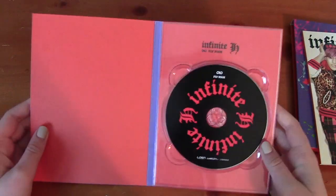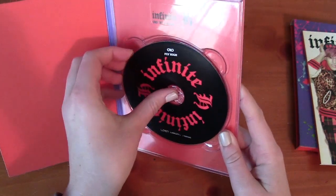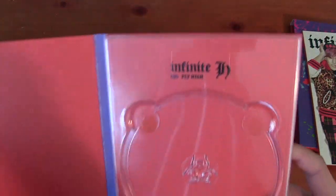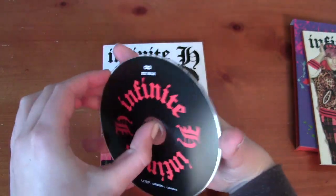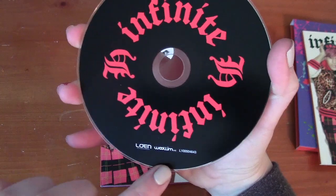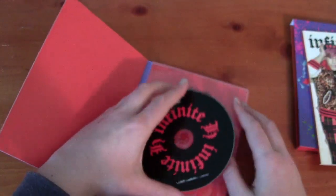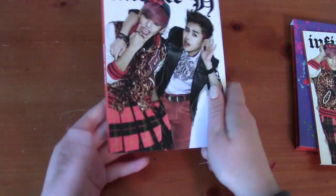We'll look at this first — that's what the back of it looks like, and you already saw the spine earlier. So you open this up and here's the CD. It's in an orange case, and there's nothing back there, but it does say Infinite H up here — Fly High. Here's a close-up of the CD. It just says Woollim and Lowen, because this was before SM's time with Woollim. So that's all that's in this thing.